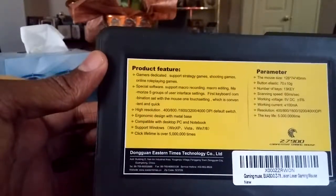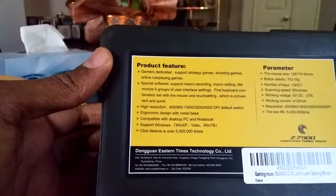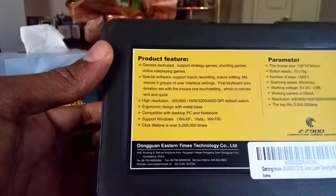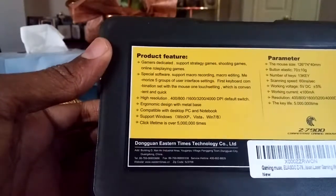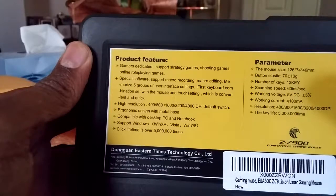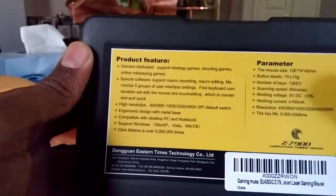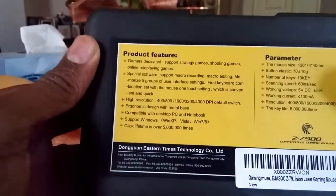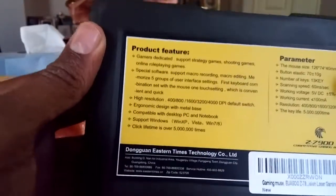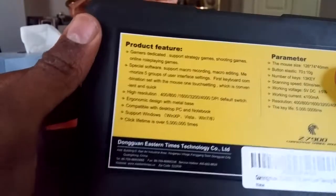Some of the features are: dedicated support for strategy games, shooting games, and online role-playing games. It has special software, supports macro recording and macro editing, memorizes five groups of user interface settings, keyboard combination set, and mouse one-touch setting which is convenient and quick. The resolution options are high resolution 400, 800, 1600, 3200, and 4000 DPI default switch. It also has an ergonomic design with a metal base, compatible with both PC and notebooks. I've also heard it's compatible with Mac. It supports Windows XP, Vista, 7, 8, and Windows 10 — I looked that up. And click life is over 5 million times, so that's good.